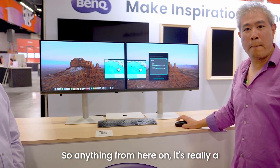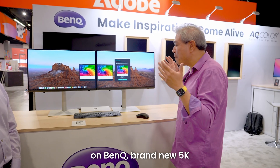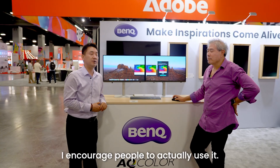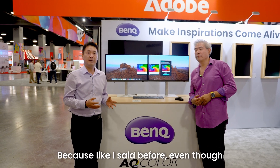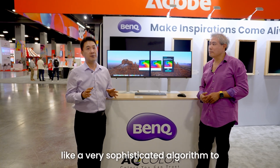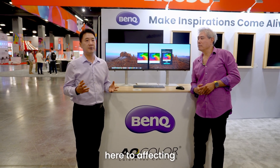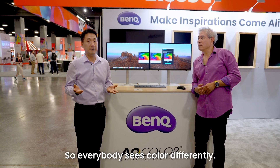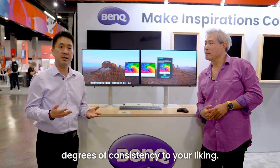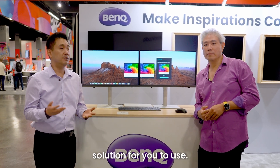From here on, it's really a minor fine tune to get it to where you want it to be. That's pretty much Display Color Talk on BenQ's brand new 5K display in the PD lineup — really cool stuff. I hope you learn from this. I encourage people to actually use it, because even though we use measuring tools and sophisticated algorithms to fine-tune panels at the factory, there are many variables affecting the human visual system — everybody sees color differently. With your own eyes, you can adjust these two monitors to the same degree of consistency to your liking. This is a wonderful solution we're proud to provide.